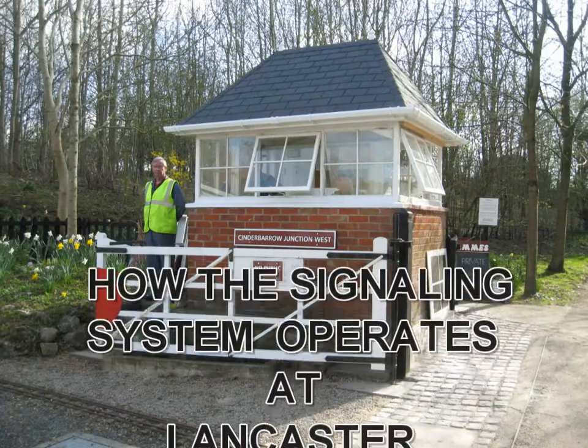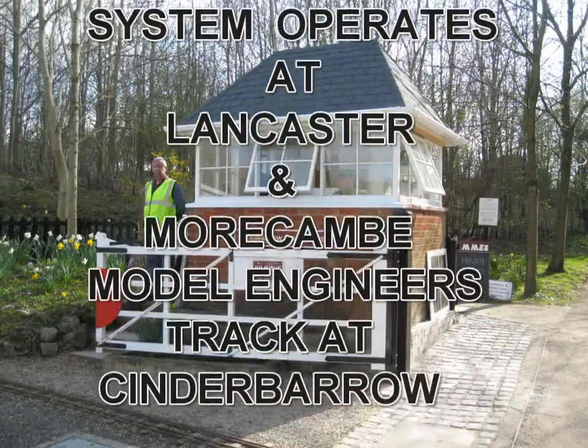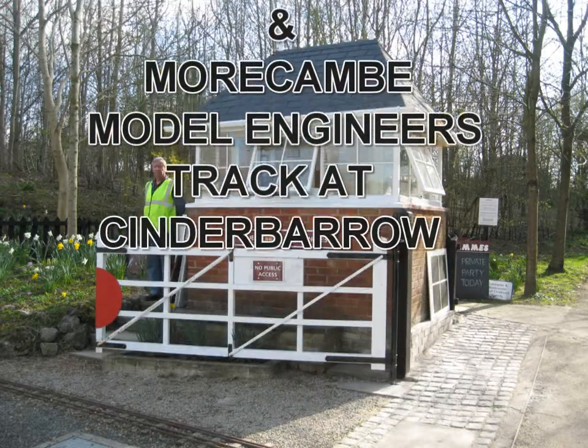Lancaster Morgan Model Engineers runs its signalling system on an air and solenoid system, the air being 100 psi and the solenoid working at 24 volts.